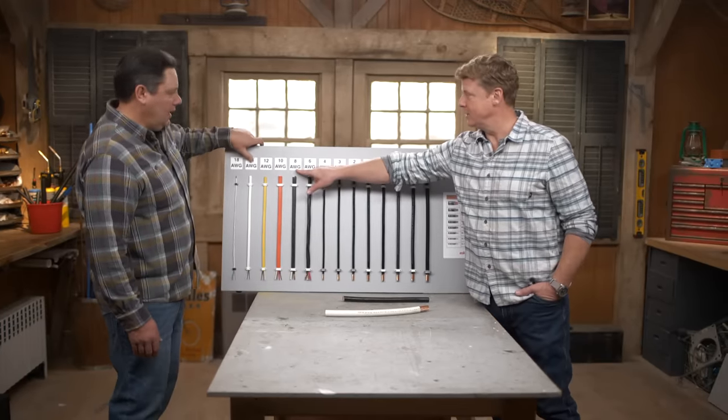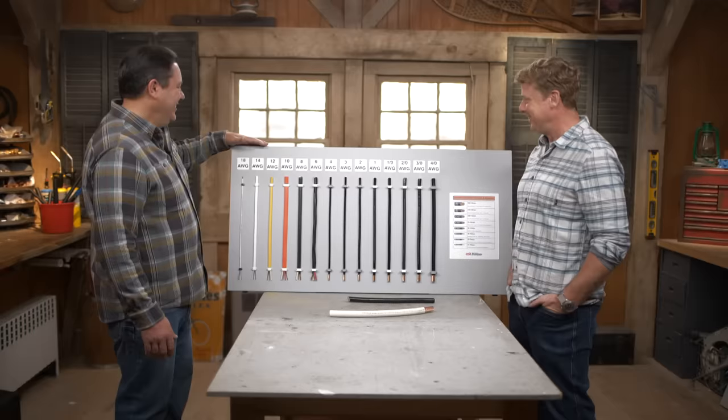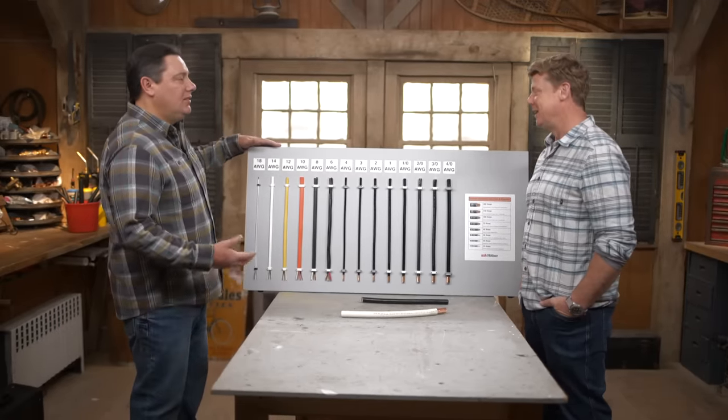American Wire Gauge — that's what AWG stands for? Yes. So you can see we have a lot of different sizes and there's a lot of different reasons for having these. It depends on what a device is going to utilize as to how big the wire is going to be, how much power it needs.